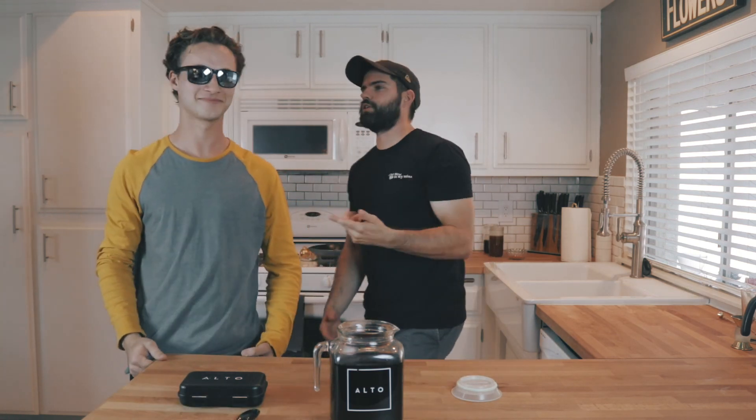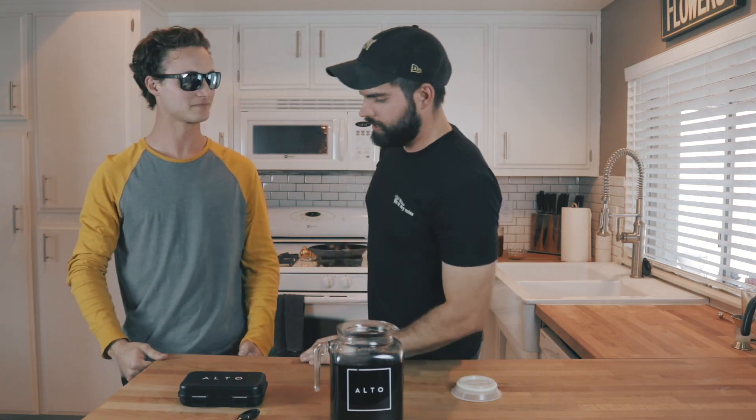Mr. Consistent is just going off on the copper. I don't even know what he's doing right now. The shoot is over. Thank you so much, Mr. Consistent — I appreciate it. You are the man.